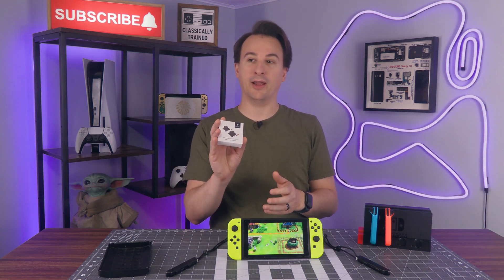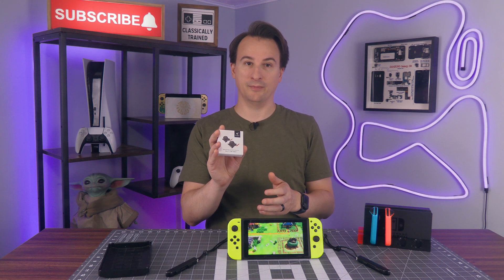So today we're going to replace the joysticks in these Joy-Cons, and we're going to do it with all new hardware that promises it will never, ever develop drift issues. Here we go.